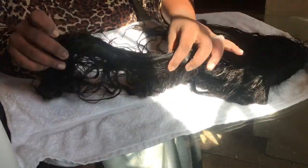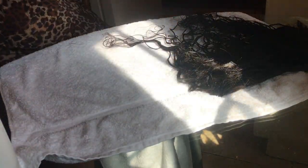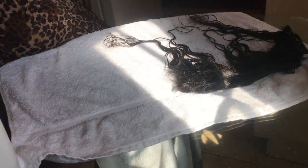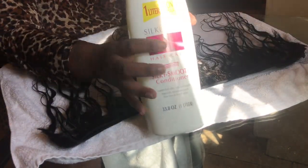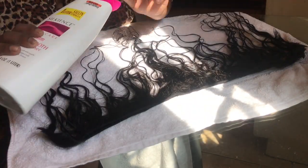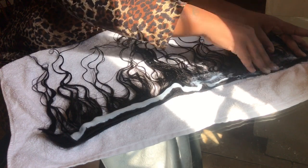I have all the bundles washed — those are the front bundles, those are the back bundles. What I'm going to do is move everything off the towel and start with the back bundles. The same way I did it washing, I'm going to start with the back bundles. Now we're going to condition the hair — same conditioner as the shampoo, and you can find it at Big Lots for like $2.50.